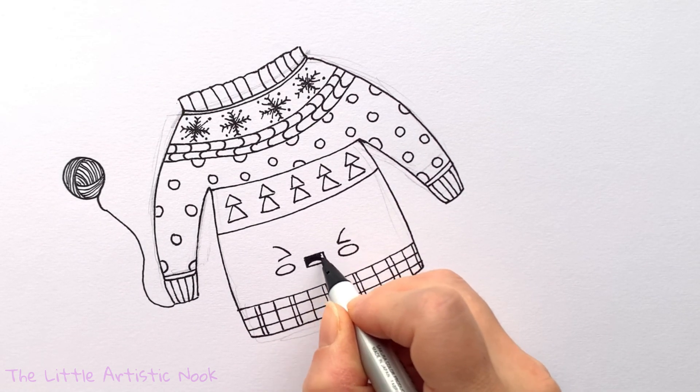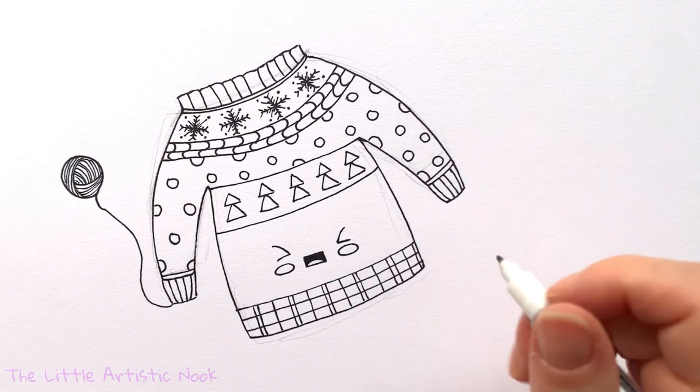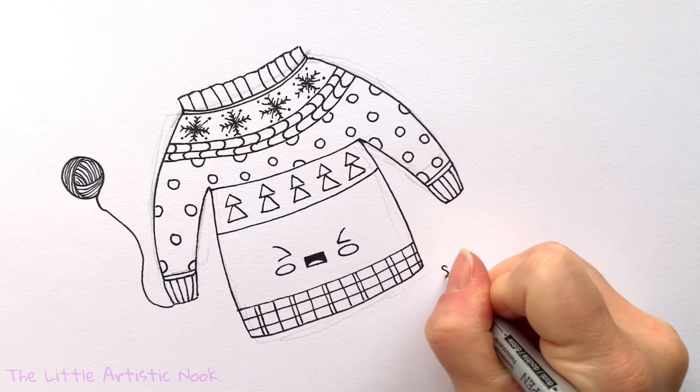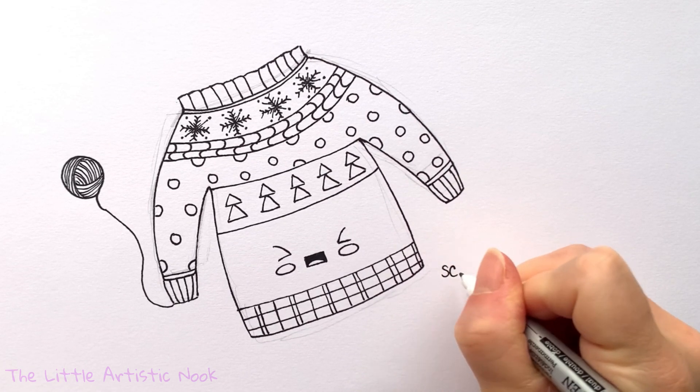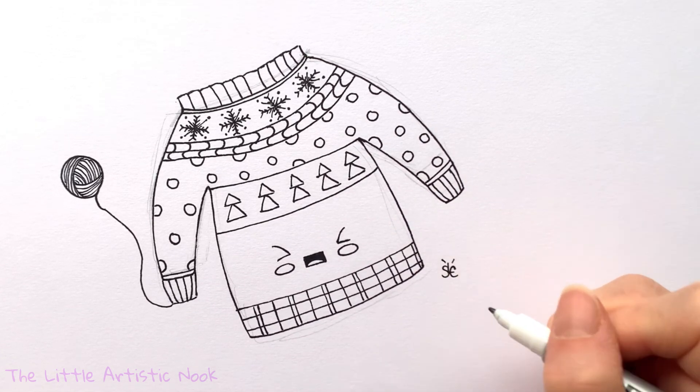And there is our cute little sweater! Thank you so much for drawing with me today. If you enjoyed this tutorial, please share, hit that like button, and don't forget to subscribe. Until next time for another Draw with Sandy at the Little Artistic Nook — keep making art and keep smiling!